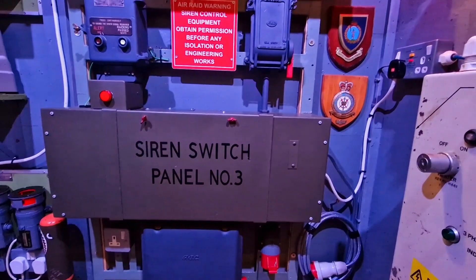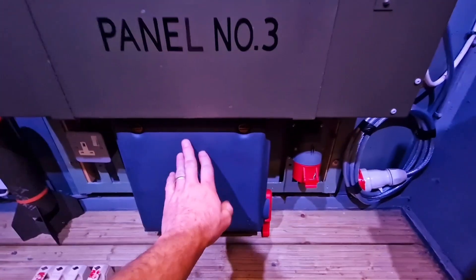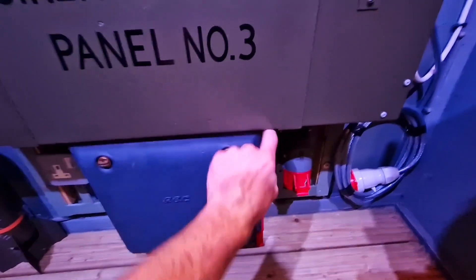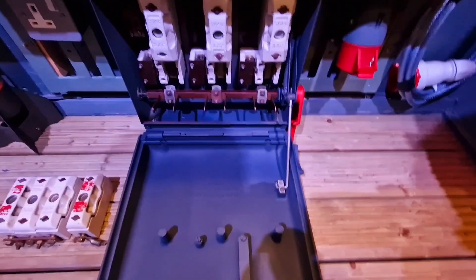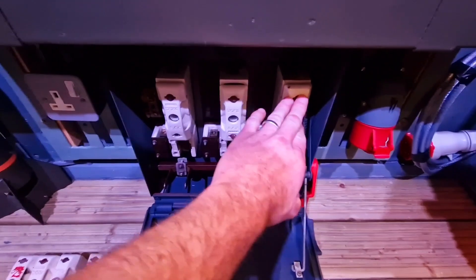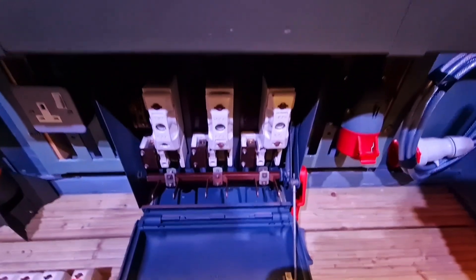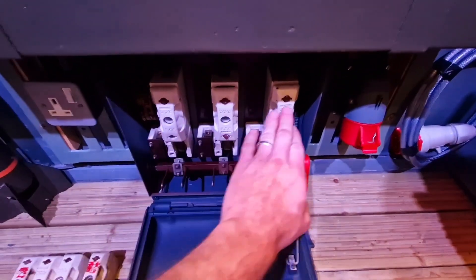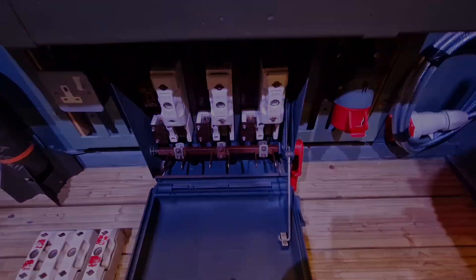Looking at what we have on this panel, the main incoming cables would have come in through the isolator switch at the bottom. This was pretty standard for both versions of the panel — if it was three-phase they would have had a live coming in on each of the main fuse blocks, but as this is switch panel number three, they only used the left and right-hand fuses for the live cables coming in.